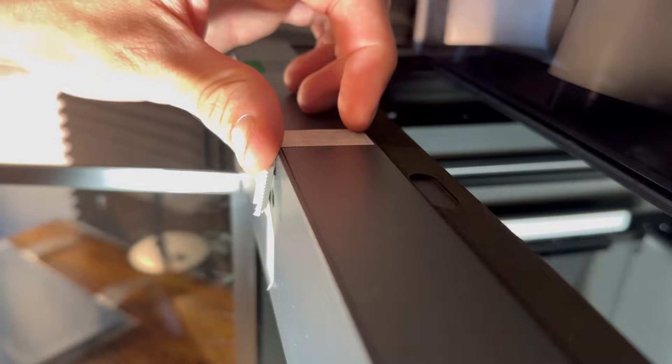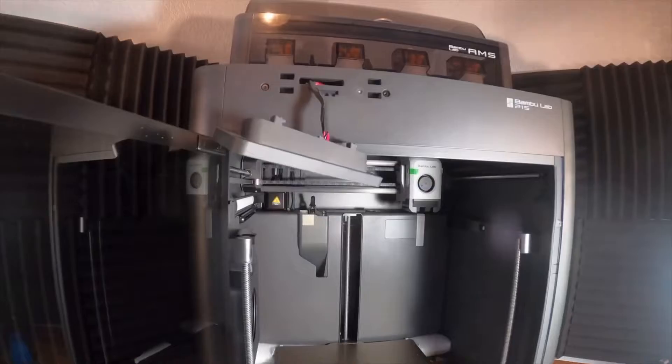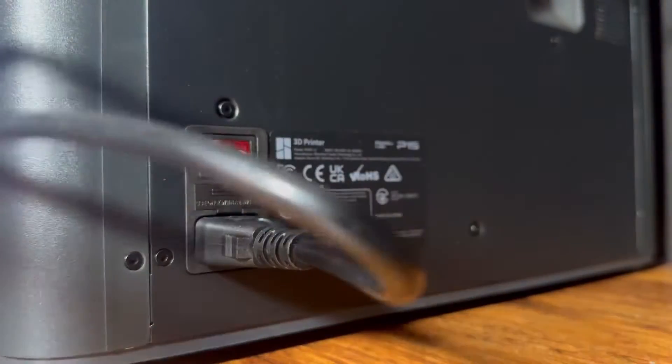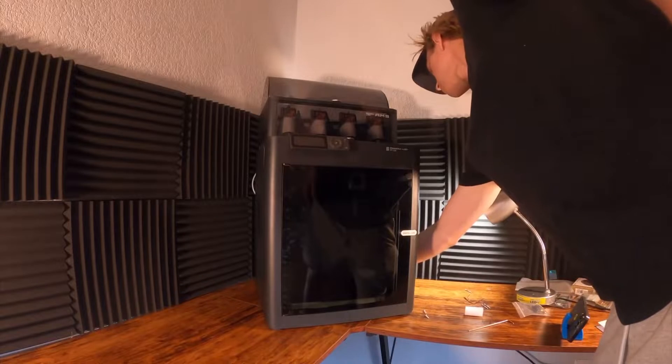Now we're going to attach the screen to the top of the printer. The cable clips into the back of the screen and then you'll just push in and to the left to secure it to the printer. Get the power cord, plug it into the printer and plug it into the wall, and now all that's left to do is turn it on.